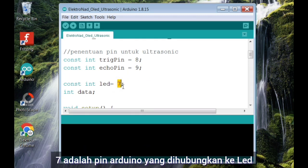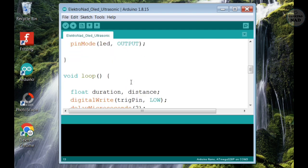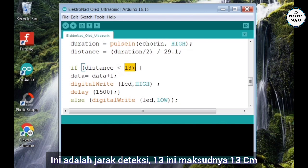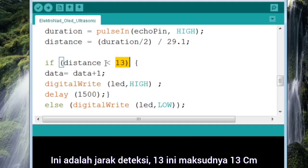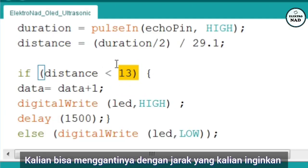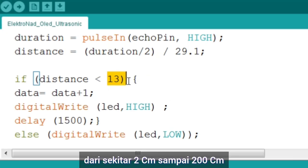7 adalah pin Arduino yang dihubungkan ke pin LED. Dan yang harus kalian perhatikan adalah angka 13 ini, ini adalah jarak deteksi — 13 cm. Jika jarak deteksi di bawah 13 cm, maka LED merah akan nyala dan jumlah deteksi akan ditampilkan ke layar LCD. Kalian bisa menggantinya dengan jarak yang kalian inginkan, dari 2 cm sampai dengan 200 cm.